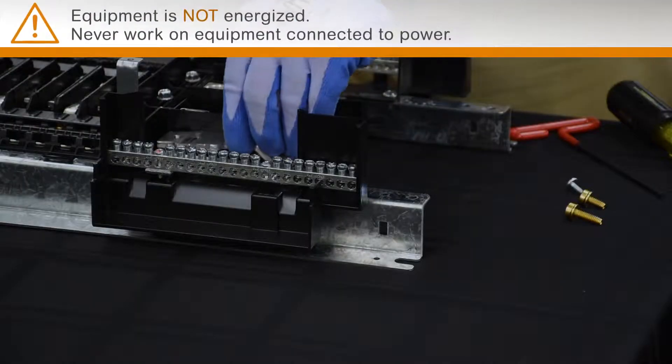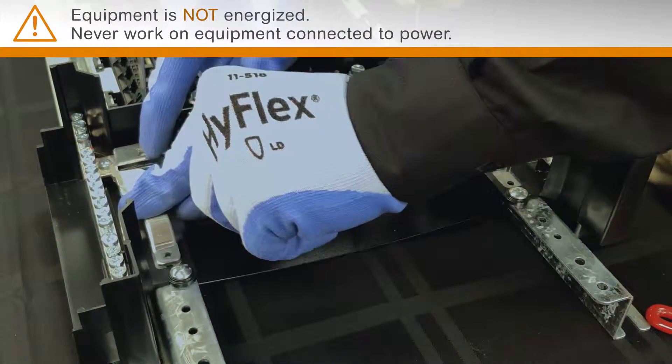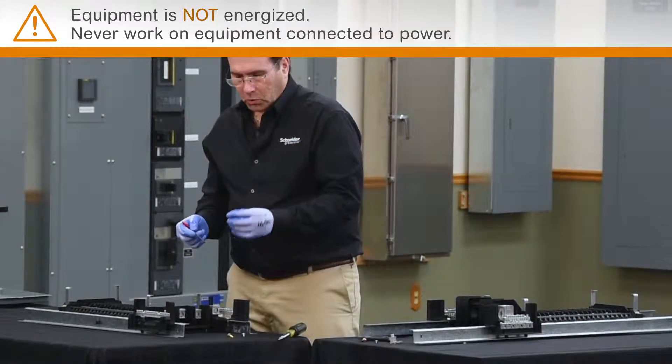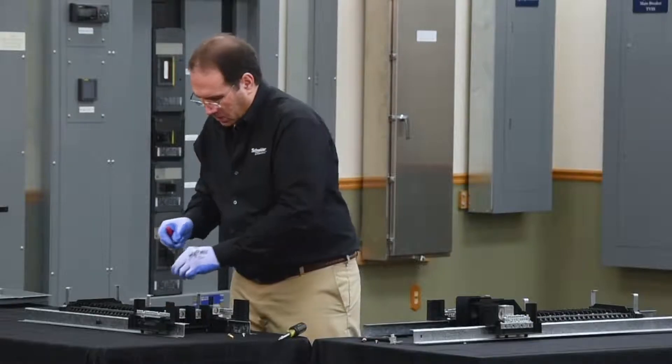The bonding strap is placed on the empty location on the neutral. For a 100% neutral, you'll use a shorter screw that comes in the bonding strap bag assembly.